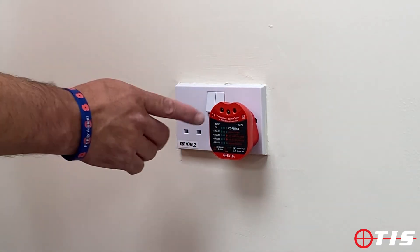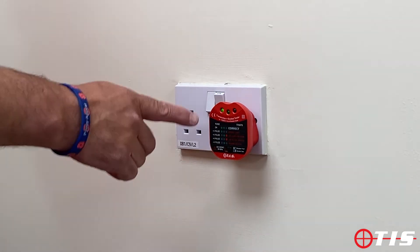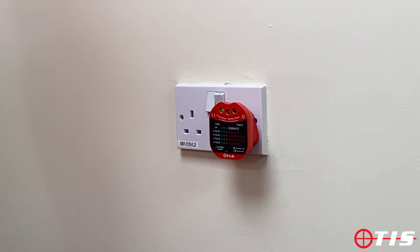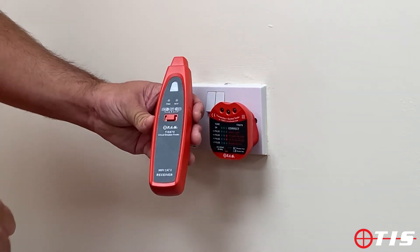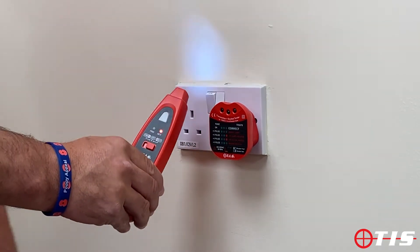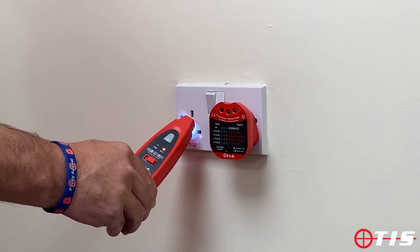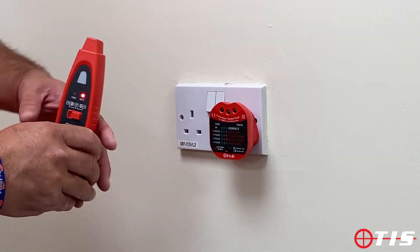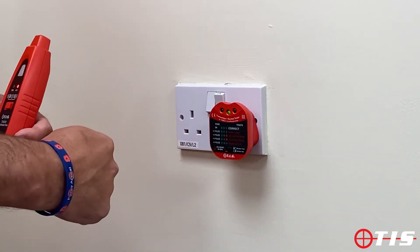As you can see, it's a standard audible socket tester — we've got the two green lights at the front which tell you everything is okay. What we've also got on the wand is the NCV, so if we switch it to the right that now becomes a volt stick and it tells me that there's a live supply. On the socket tester part you can see it's got a switch, so it's doing the socket test again.